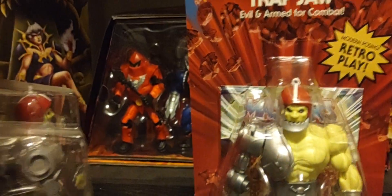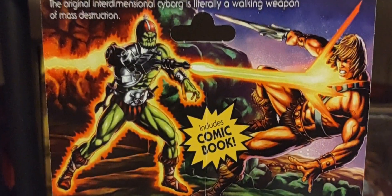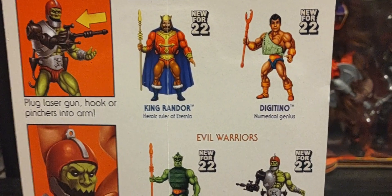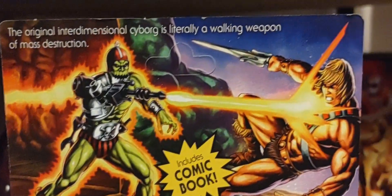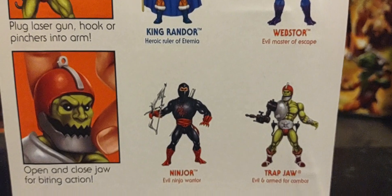Same comic, same artwork on the back — no difference with that. It's just the cross-sell that's a little bit different. So you can see this is Wave 10 Trap Jaw, with the cross-sell of figures from King Randor to Whiplash to Digitino. And this is the fan favorite one right here, but now you have Webster and Ninjor in this cross-sell of other figures. And that's basically it.